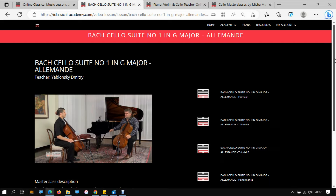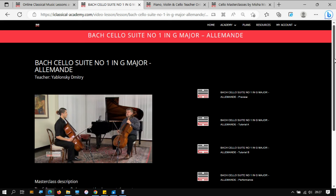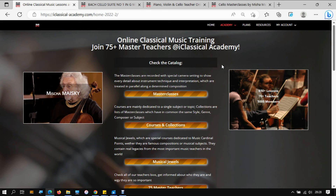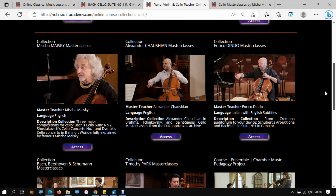Well, these were just two little topics that Maestro Jablonski treats in his Masterclass about Bach Cello Suite No. 1, which you can find in our Masterclass Catalog. If you click on the link, you will land on a page where you can find the distinction in our repertoire between Masterclass Courses, Collection, and Musical Jewels. In the Cello Collections and Courses, you will find three masterclasses in particular from the great Misha Maisky.